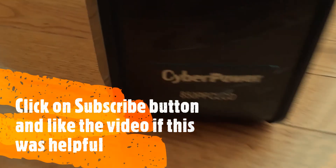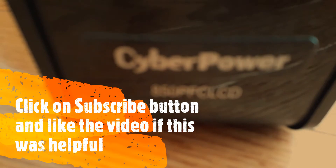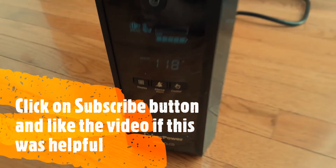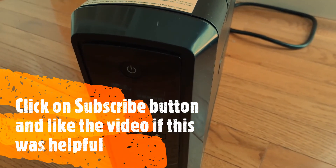The model number is 850PFCLC. If you liked the video, click on the like button and subscribe to my channel.